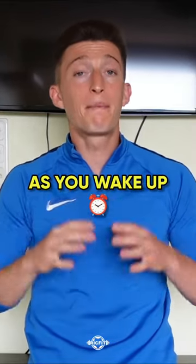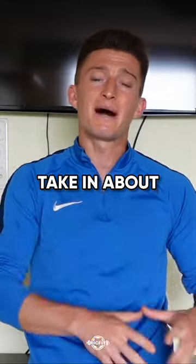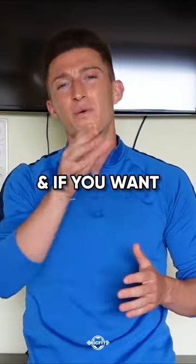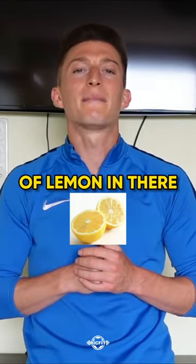Number three: as soon as you wake up, make sure you get hydrated. Take in about 16 to 20 ounces of water with a pinch of pink Himalayan sea salt, and if you want an added bonus, squirt a bit of lemon in there.